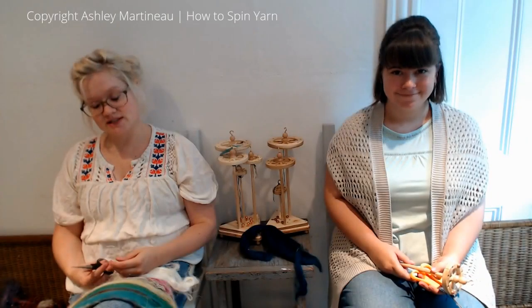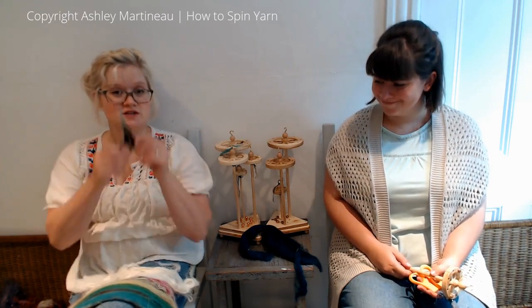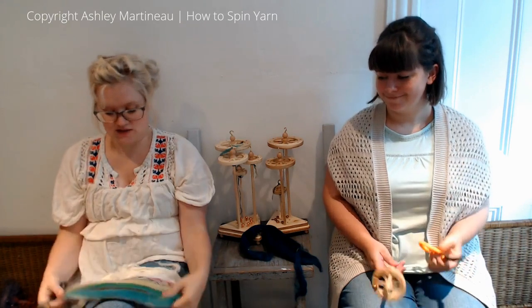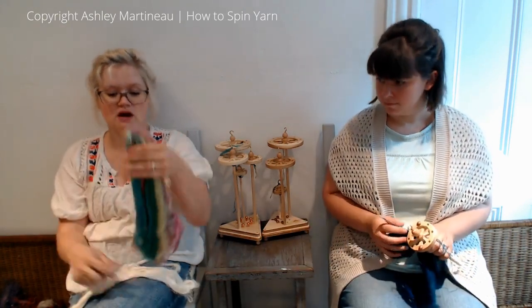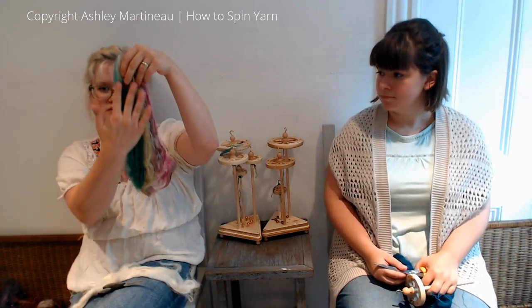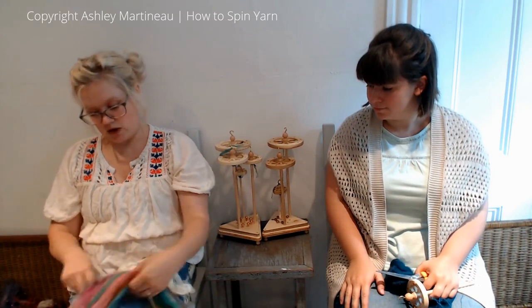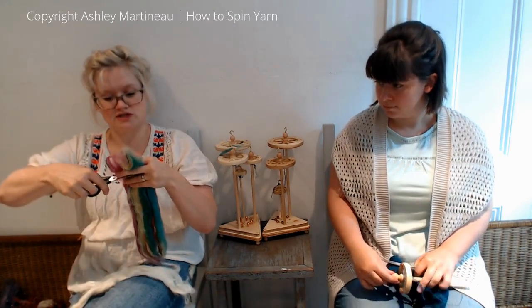Welcome back to Spindling and the tutorial Lashed. For this tutorial, you'll need a pair of scissors and some top. Top works best for this because all of the fibers are going in the same direction. So we are going to be cutting our top into two-inch sections.